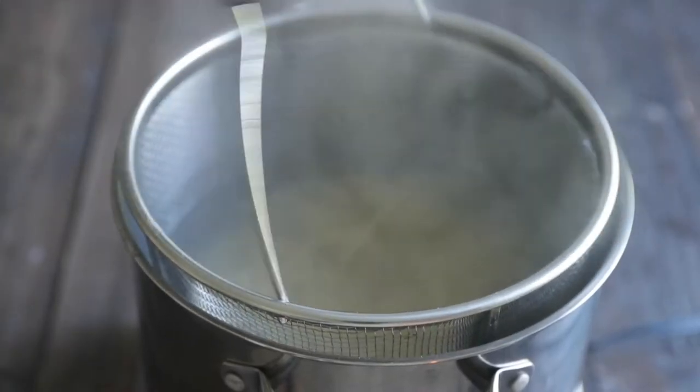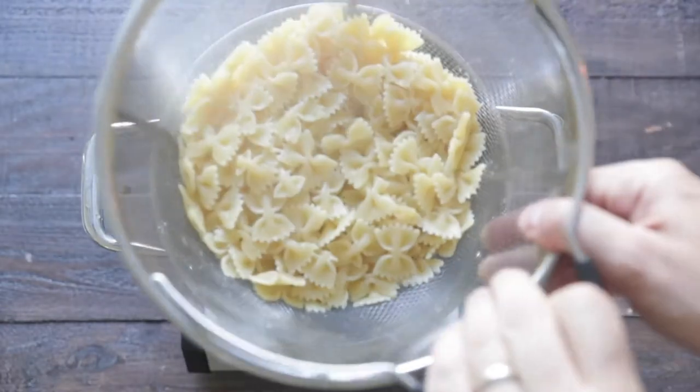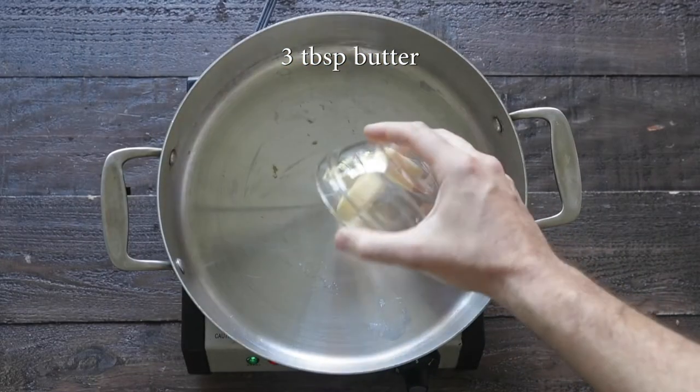Let's have some fun and use bow ties. We're gonna boil it just until al dente, take it out, strain it, run it under some cold water and keep it cool.